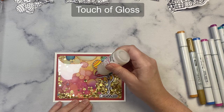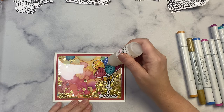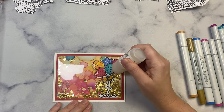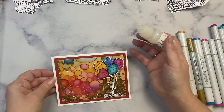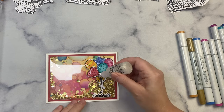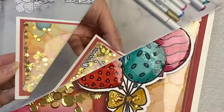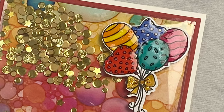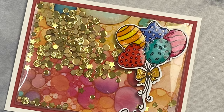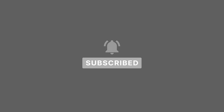Off camera I colored a bunch of balloons with some Copic markers and I'm gluing them on top of the shaker pouch, along with the sentiment that says Celebrate. To finish off the card, I added some Pink and Main Touch of Gloss to make the balloons shiny. This is my first shaker card made with the March 2024 Crafty Courtyard Kit. I have more cards coming in an upcoming video, so subscribe and turn on notifications so you don't miss anything. I really hope you found this shaker tutorial helpful — let me know in the comments which style of video you prefer. Thank you for watching and have a wonderful day!